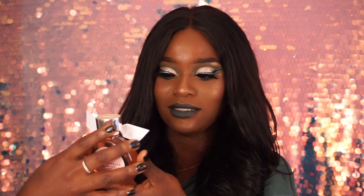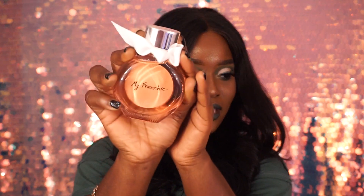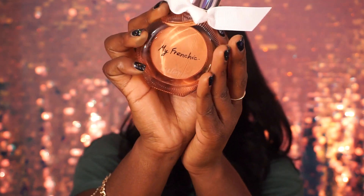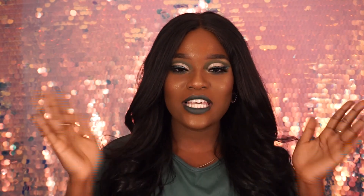My auntie went to France and came back with this beautiful perfume for me — super excited. It says 'My French Chick' and my name Valerie is engraved in it. Thank you auntie, I love you so much! I'm gonna spray it on — smells so good. That's basically the video — thank you guys for watching, please don't forget to like, comment, and subscribe to my channel, and stay tuned for my next video. Bye guys!